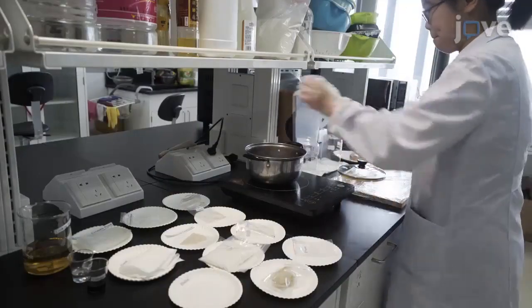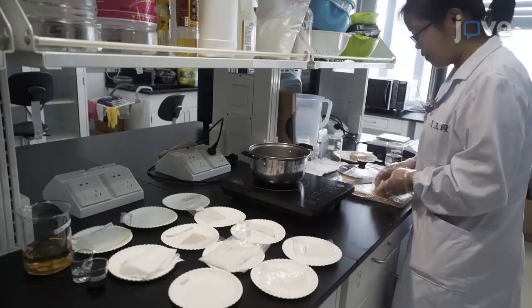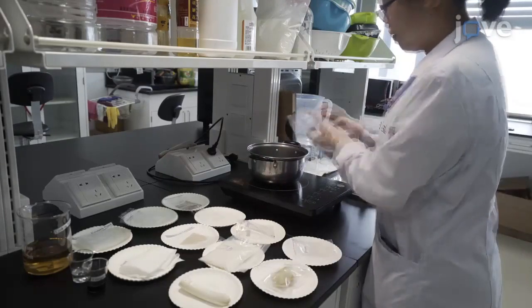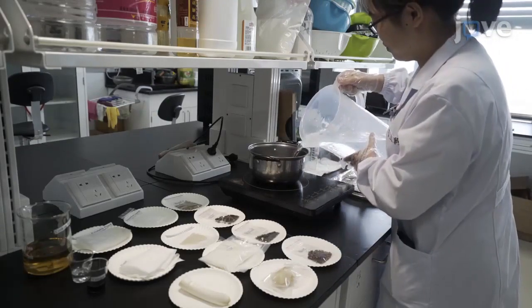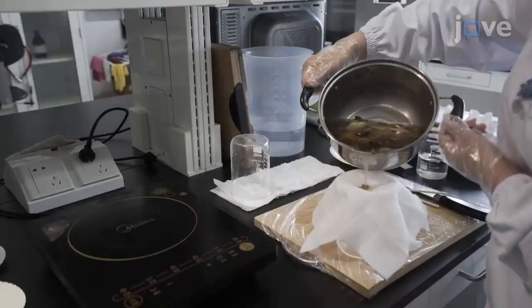To prepare the spice liquid, mix spices including 1.2 units of scallions, 1 unit of ginger, 0.6 units of star anise, 0.6 units of fennel, 0.3 units of green tea, and 0.3 units of pepper with 40 units of water. Boil for half an hour and collect the filtrate.